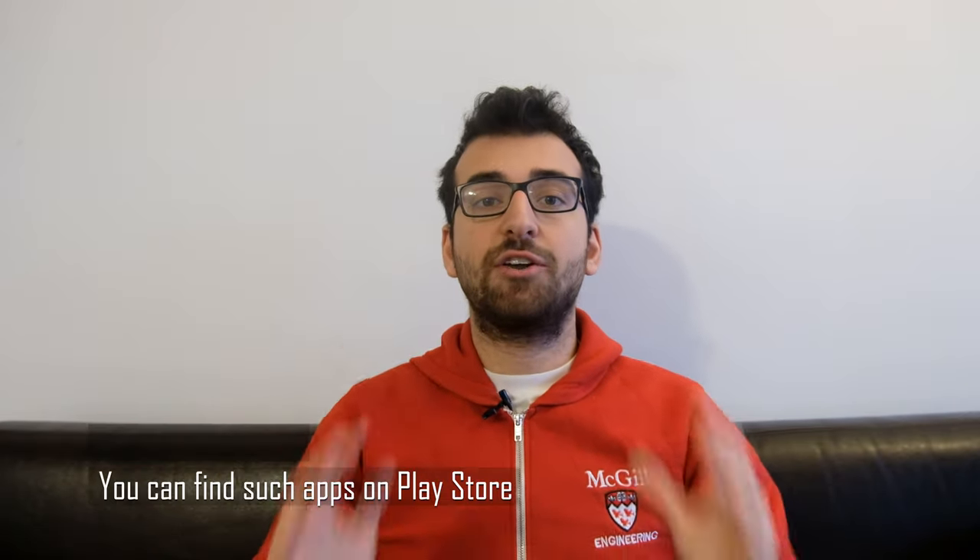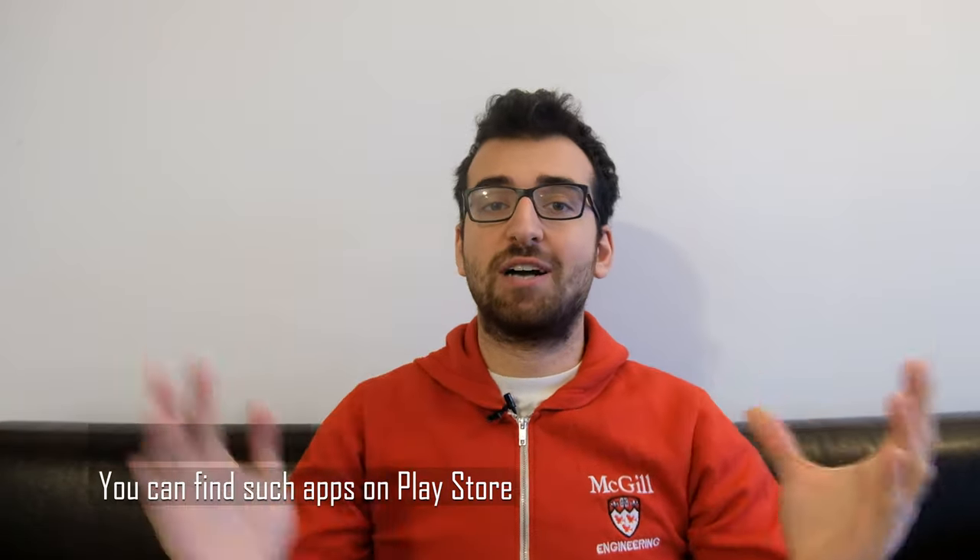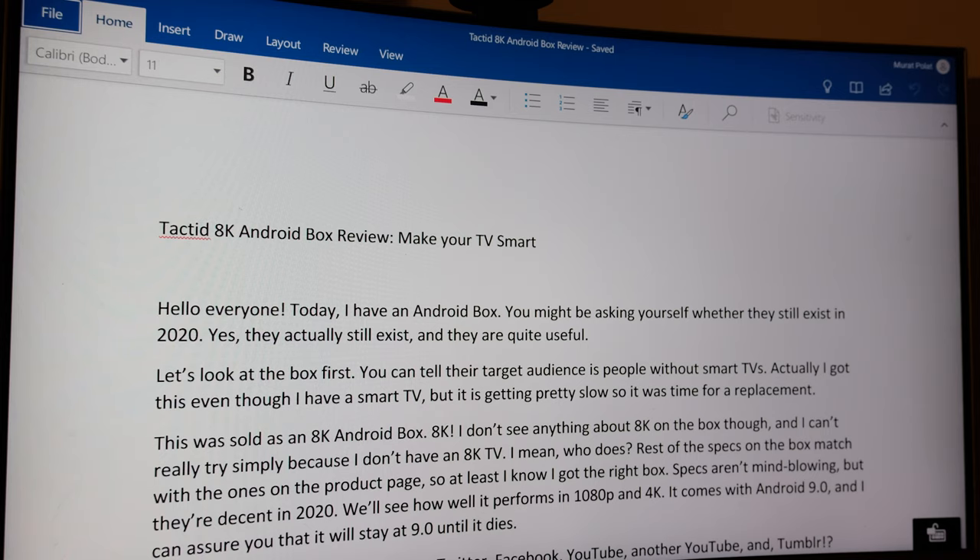Apps like YouTube let you control them using your phone. Not everyone will connect an external keyboard and mouse to their box, so being able to use your phone is a huge plus. You can also use your phone as a remote for the whole box. One of the advantages of using an Android box over the vanilla apps of your TV or a Chromecast is productivity. I connected a Bluetooth keyboard and mouse to the box, then downloaded apps like Google Docs and Microsoft Word, and they work very well for the most part.